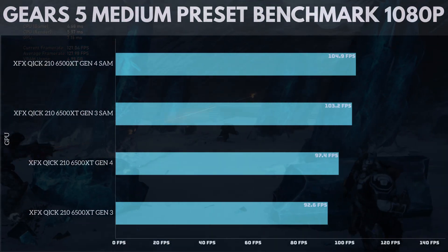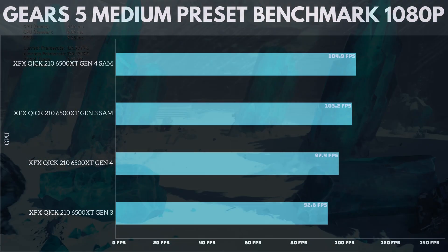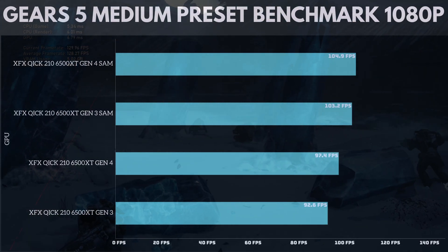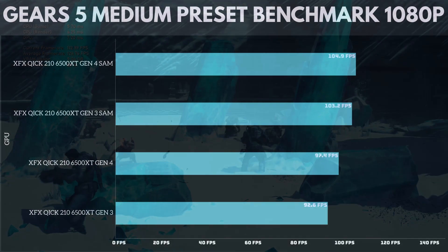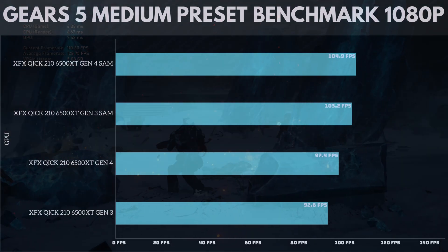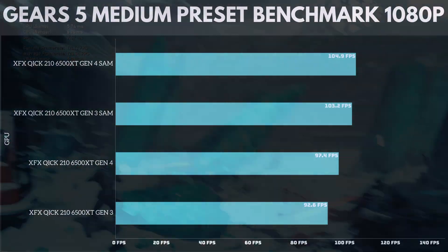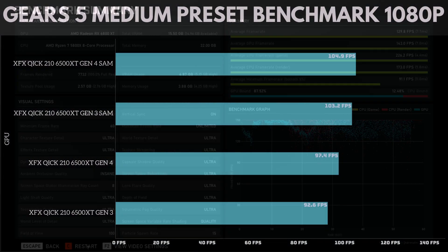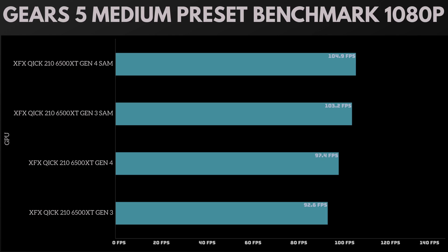Testing Gears 5 on the medium preset benchmark, the XFX Quick 210 6500 XT Gen 4 with Smart Access Memory hit 104.9 frames per second. Gen 3 with SAM hit 103.2 frames per second. Gen 4 without SAM hit 97.4 frames per second. And Gen 3 without SAM hit 92.6 frames per second — showing that Smart Access Memory is the way to go if you have an AMD CPU and AMD GPU.